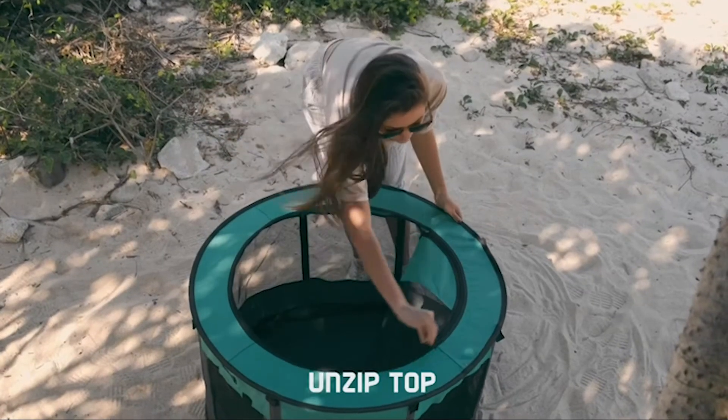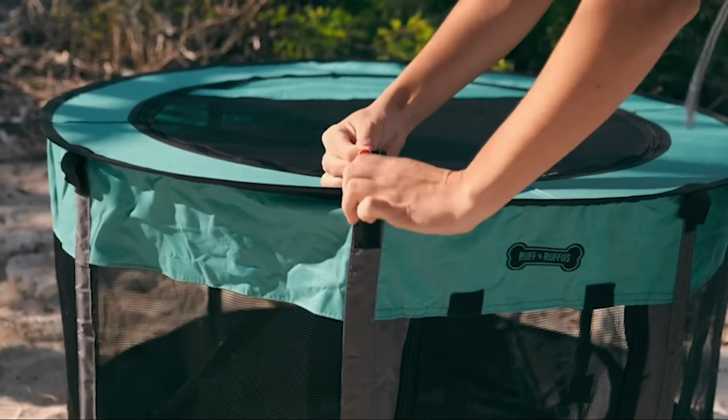Step 1: Unzip the top of the playpen. Step 2: Remove the eight pins.